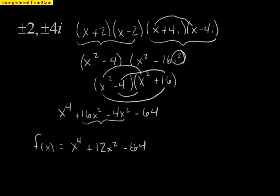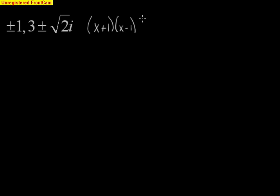So that's a quick example of working backwards from zeros to find your polynomial. Now let's look at another one that's a little more complicated. We have the zeros of plus or minus 1 and 3 plus or minus radical 2i. Writing out the factors, we have x plus 1, x minus 1, x minus 3 plus radical 2i, and x minus 3 minus radical 2i.